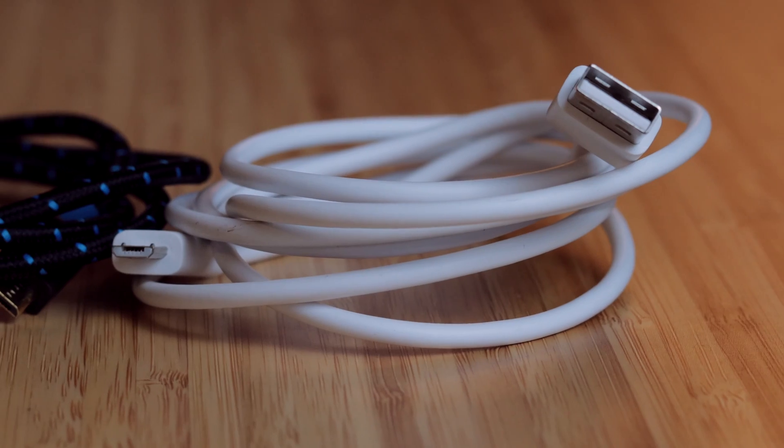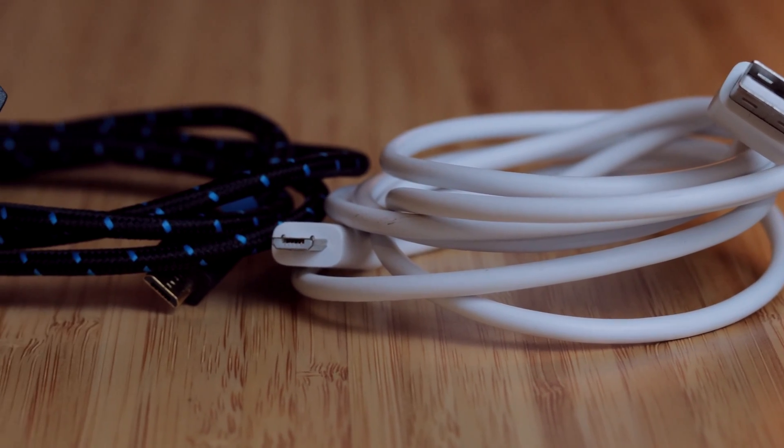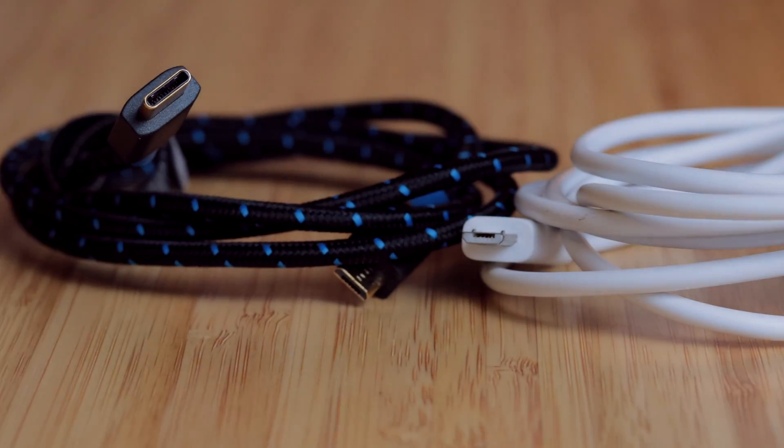What you do need is a micro USB cord. It's a really popular cord — it's actually the same cord Android users have been using for the past 10 or so years before they switched over to USB-C. So you may already have one laying around the house. But make sure it's a data cable and not just a charging cable. Not all cables are created equal — I had to learn that the hard way.